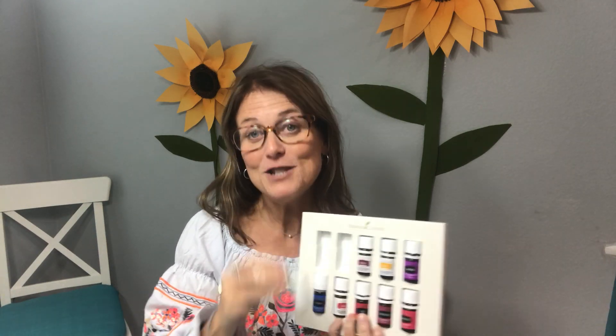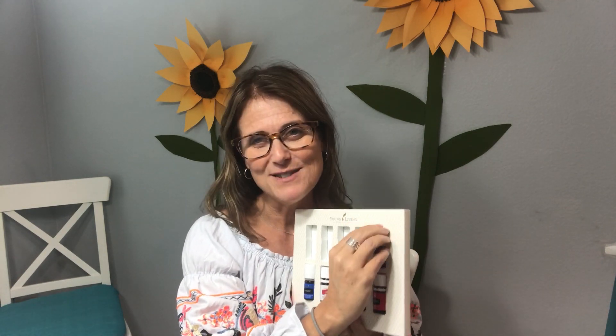I'm going to take each one of these out of the box and I want you to do the same thing. Please don't keep your oils in the box — if they're in the box all nice and tidy, you won't use them. Let's put them in places where you will actually use them.